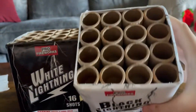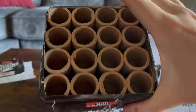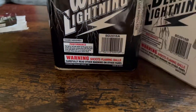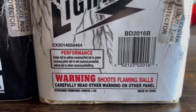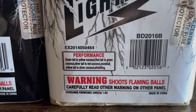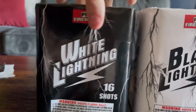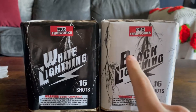Anyways, both of them have a really good decent bore size on them as you can see, and the performance on the side here — if you guys want to pause the video — both of them have a snowball effect. So I can't wait to demo these off. Let's demo off White Lightning and Black Lightning by Pro Fireworks.